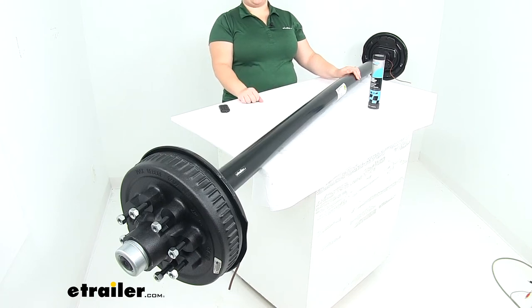Hey everyone, I'm Ellen here at eTrailer.com. Today we're taking a look at the Dexter Trailer Axle with electric brakes and easy lube spindles.